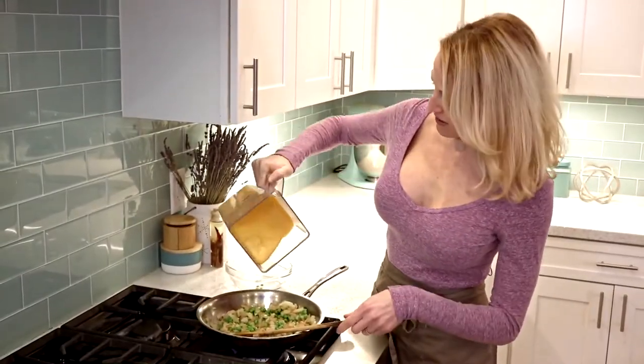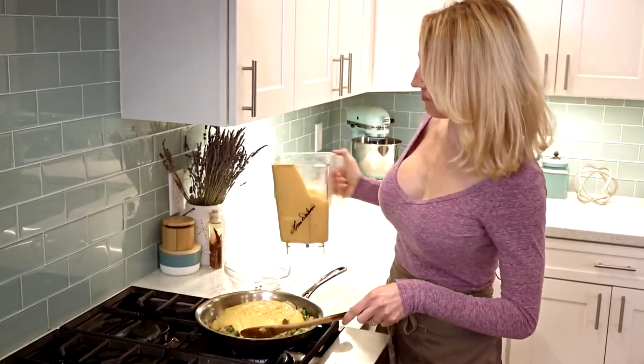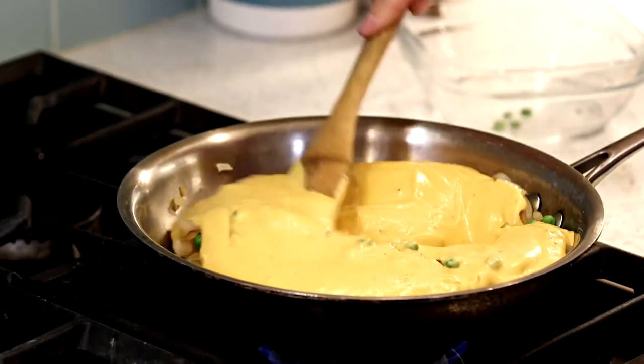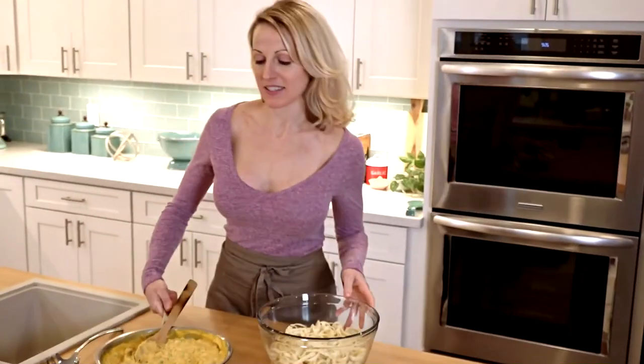Now we're just going to pour the sauce on, give it a nice mix, and we'll want to heat it up a bit. Now let's bring this over and add it to our pasta.